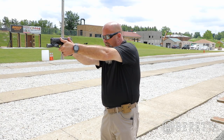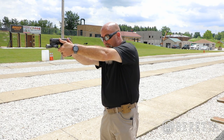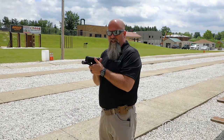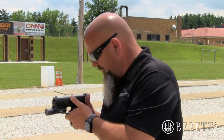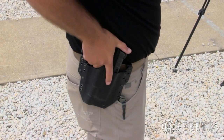Now I come out on target, get a front sight focus, making sure my fingers are straight off the trigger — especially if I'm in my house. Then I'm going to come back, look around, get my wits about me, take a deep breath, see if there's anything else I need to do before I put my pistol away. Then I'm going to execute a proper pistol reholstering procedure — look at it, bring the muzzle down, make sure it's reholstered.